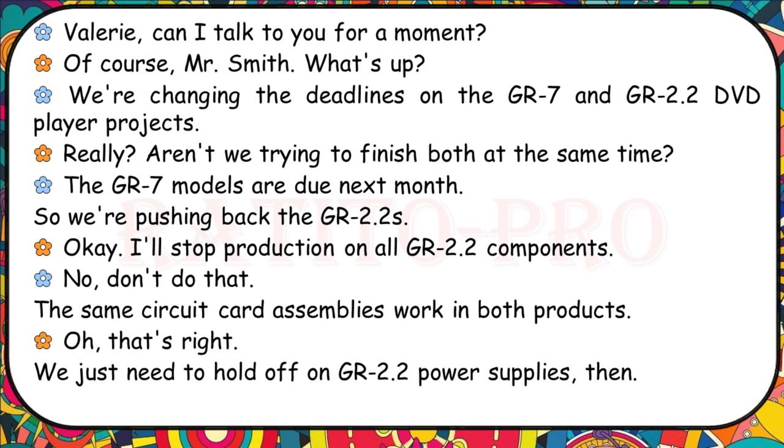I'll stop production on all GR-2.2s. No, don't do that — the same circuit card assemblies work in both products. That's right. We just need to hold off on GR-2.2 power supplies then.